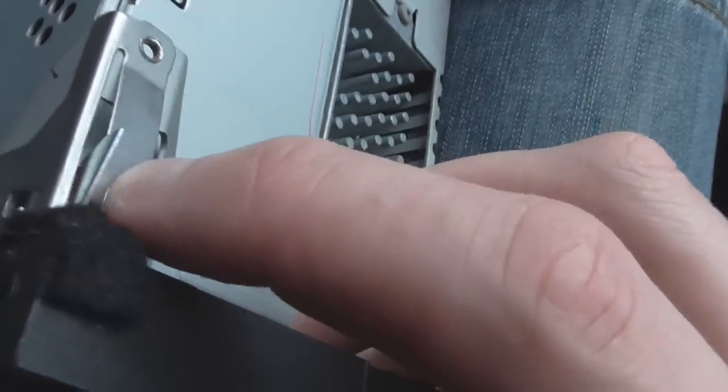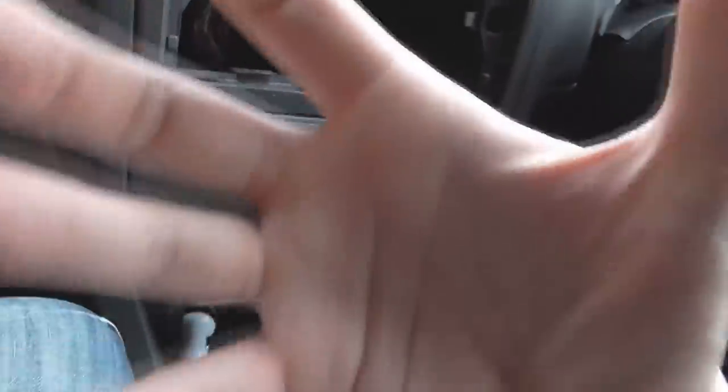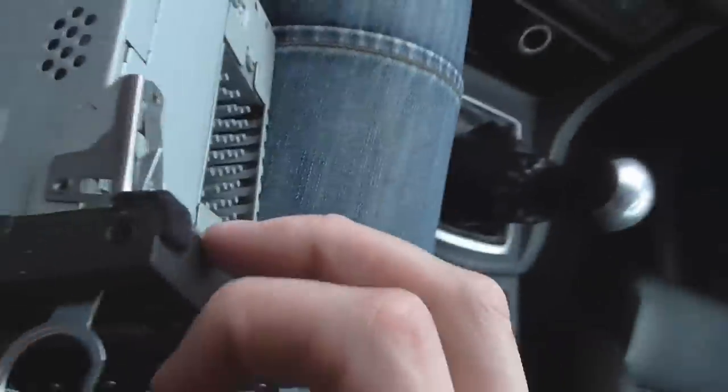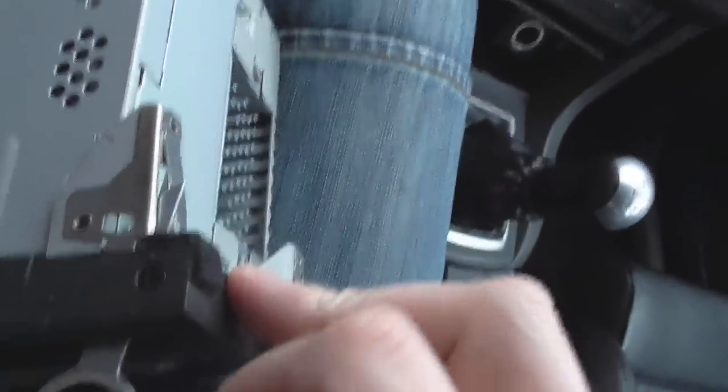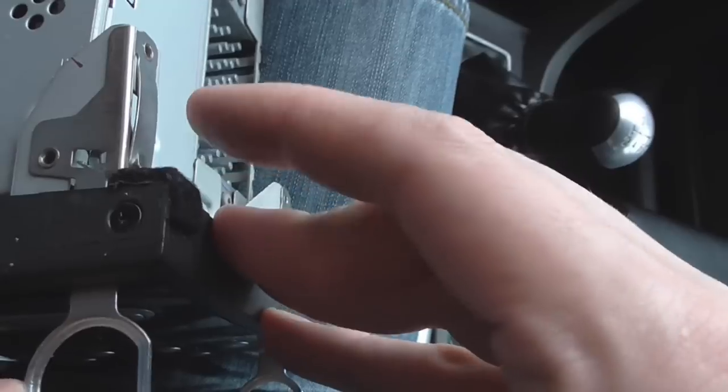It's got a little arm which does undo. And then the unit is free. So now I've got the CD player out, I can show you how these lock into place. These spring out behind the trim and stop it from being able to be pulled out. The idea of the little key is, when they're in and you press them, it squashes the clip flat and allows it to slide out.